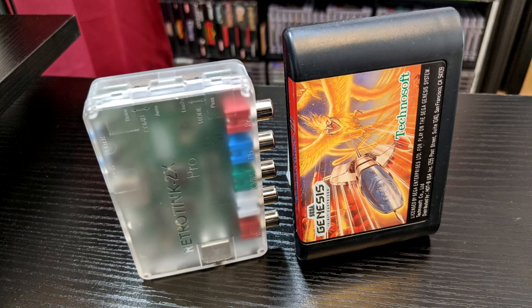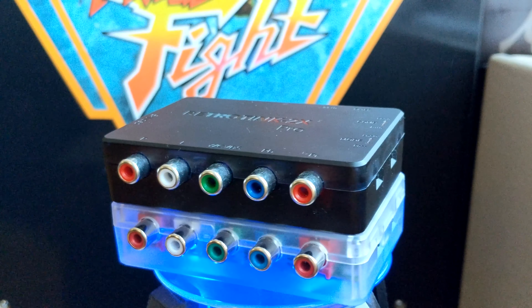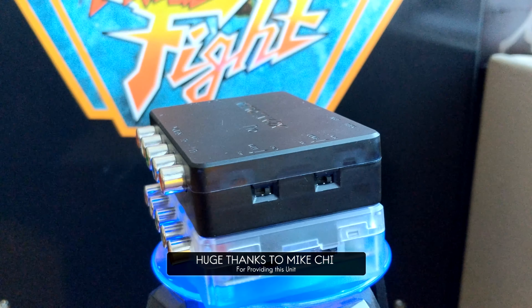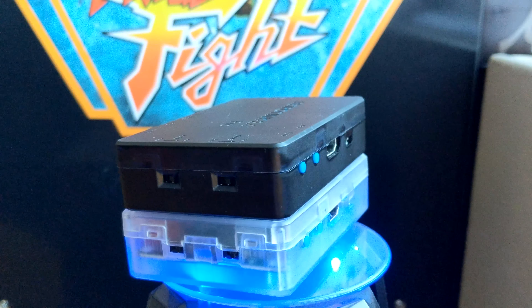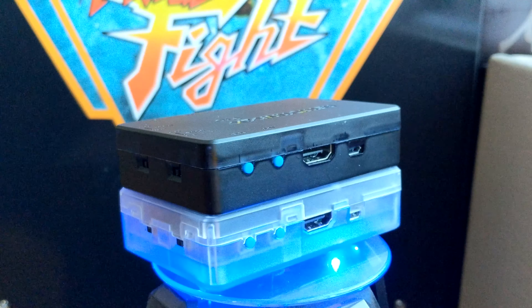Now, the RetroTink's creator, Mike Chi, has released a new model — the RetroTink 2X Pro Multi-Format. A model that I wouldn't call a replacement if you own any of the prior retro products, but that might be an option depending on your particular setup.